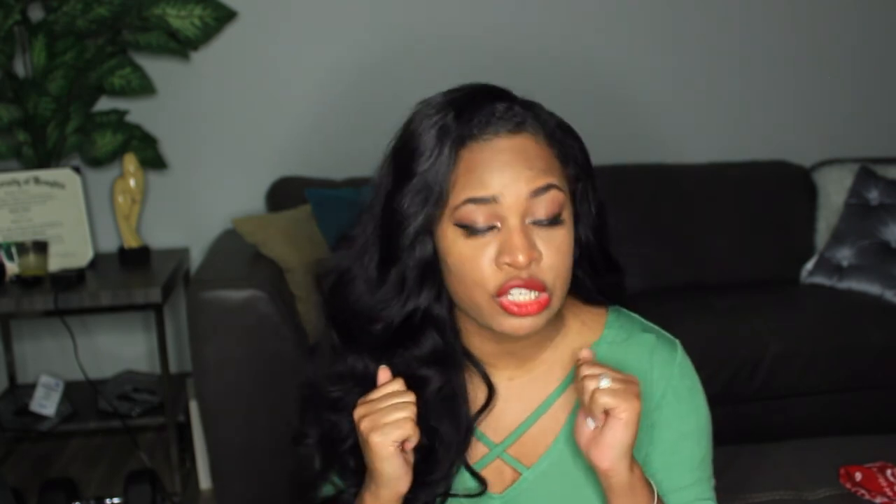I honestly think I would have a lot less shedding if I combed my hair from the bottom up, which I know I'm supposed to do. Something about me just doesn't go to the bottom — I just start right here, and this section right here is going to be the death of me. I don't have anything else I can say about this hair — I'm still loving it, I will still purchase it again, and I would still recommend it to a friend.